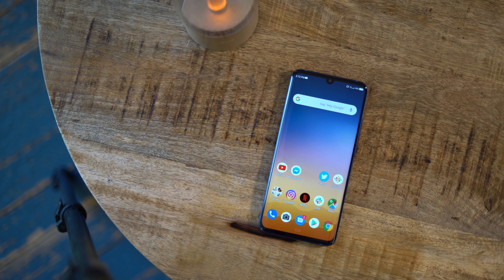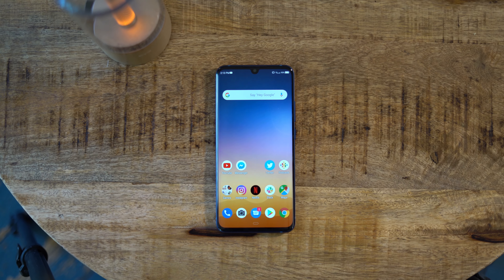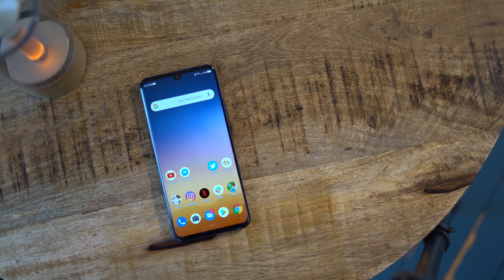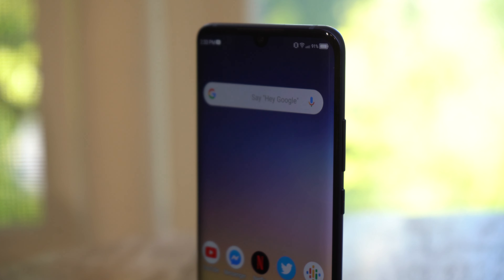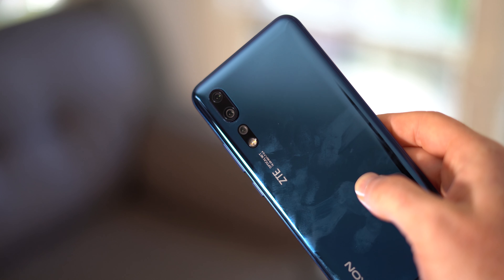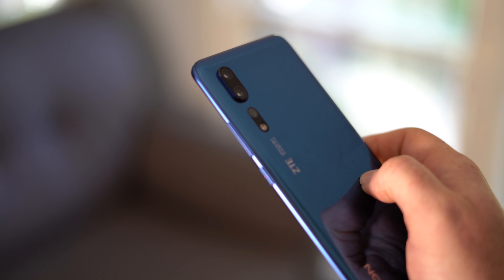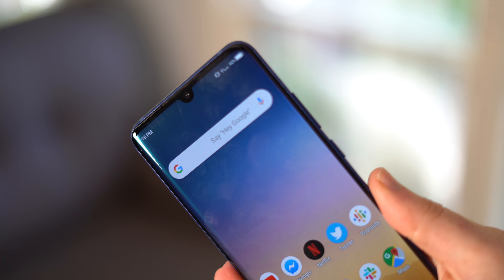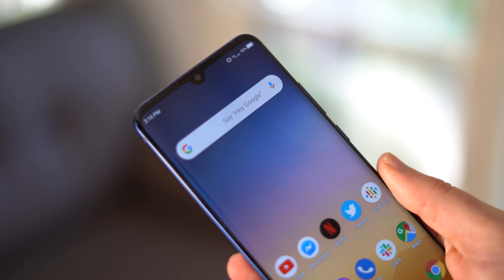When it comes to its spec sheet, this phone checks all the right boxes. Since this is a flagship tier device, it is running on a Qualcomm Snapdragon 855 processor with 8GB of RAM, and there's 256GB of storage with a microSD card slot, which is actually becoming quite rare these days. There's a triple camera setup on the back with a 48MP Sony sensor, a 20MP camera with an ultrawide lens, and a 3x telephoto lens paired with an 8MP sensor. Up front, there is a 20MP selfie camera in the teardrop notch cut out from the phone's 6.5-inch AMOLED display, which also includes an embedded fingerprint sensor.